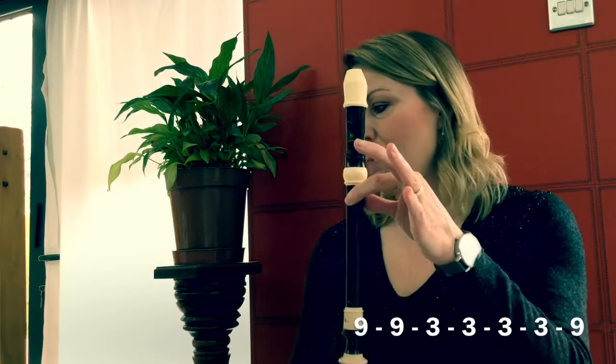So I'll put it along the bottom of the screen but it goes nine, nine, three, three, three, three, and then the last section is another nine. This is BB Blues, still using the note B.